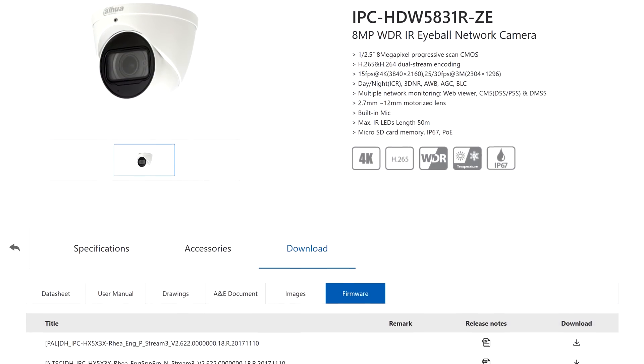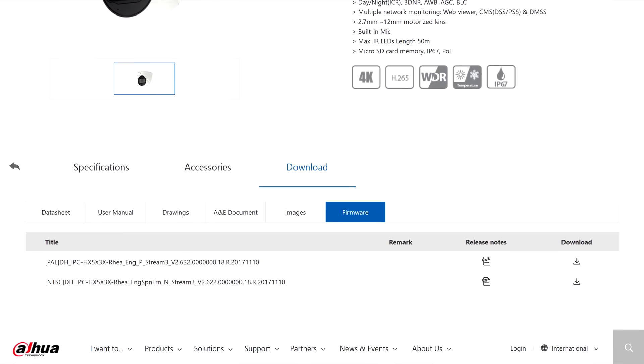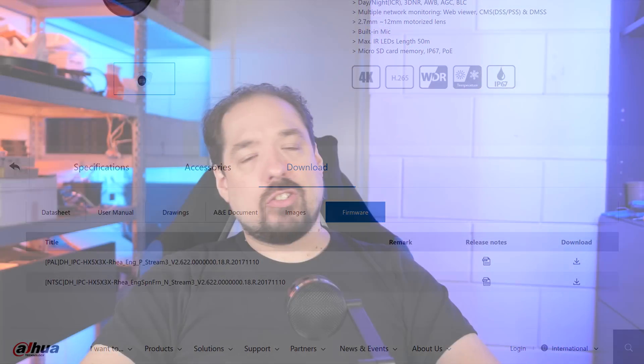I've been testing that and it actually works great. To get started, you need the firmware. Dahua used to be better at this — they host firmware on their international website, but for some reason they've been slow at updating it for the last year, and you can only find older versions right now. So Dahua, work on that. Luckily there are other resources on the internet, and I'll provide some links in the description below where you can find the firmware.